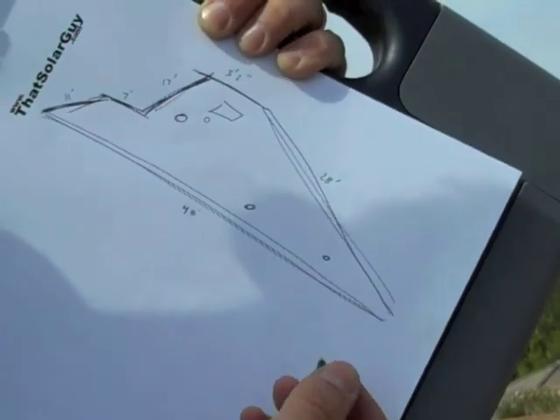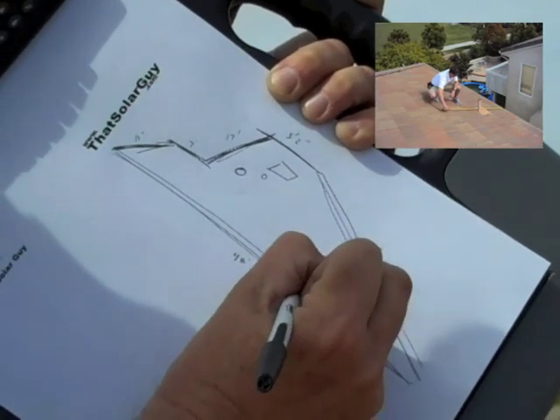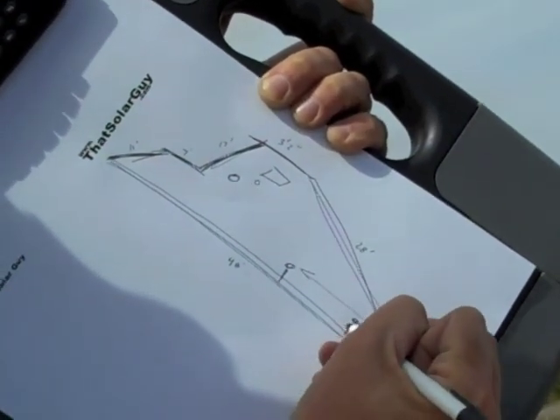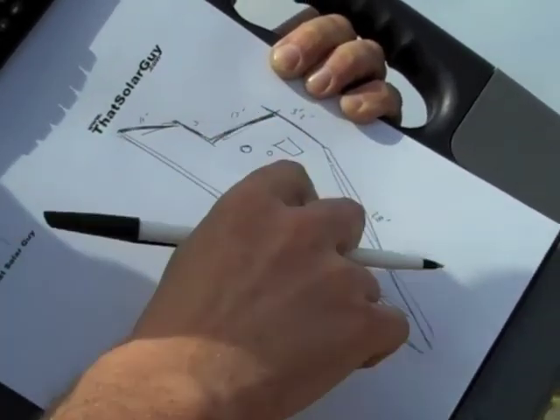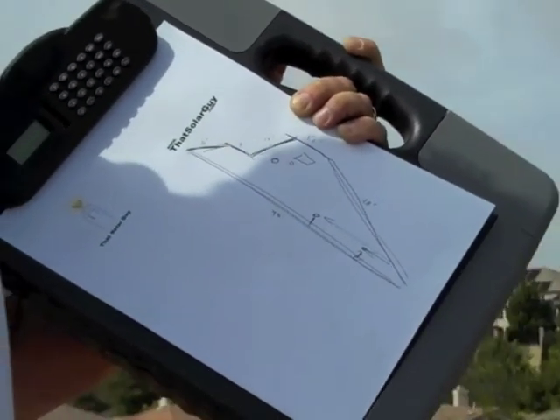Then I'm going to go and get measurements — from here to here, from here over here, over here, and up and down — to figure out where those are so I can put them into my drawing. It's pretty easy; it's probably the easiest step of the whole solar process.